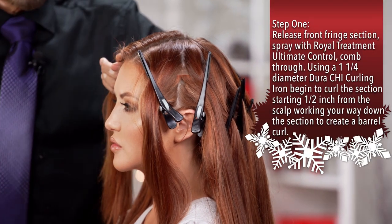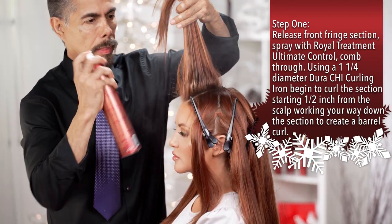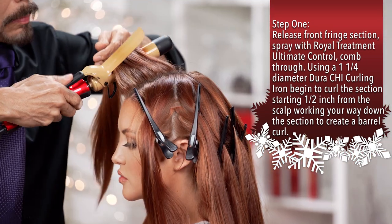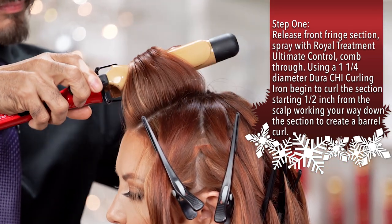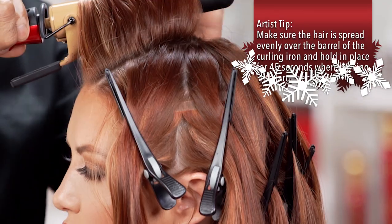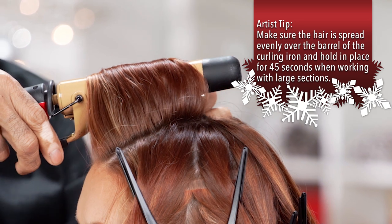Use our ultimate control hairspray. Take a big section and apply a little bit. Comb the section. Use a curling iron, one inch and a quarter diameter, so I can get a very nice soft wave. Make sure the ends are well curled. You hold the hair and when you feel the heat on the surface of the hair, it means it's done.